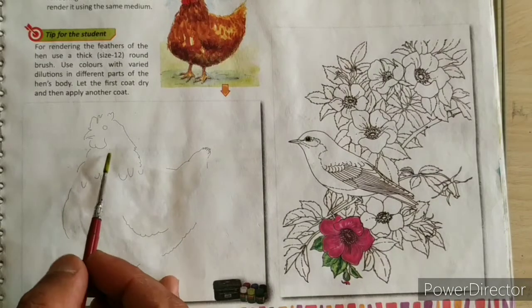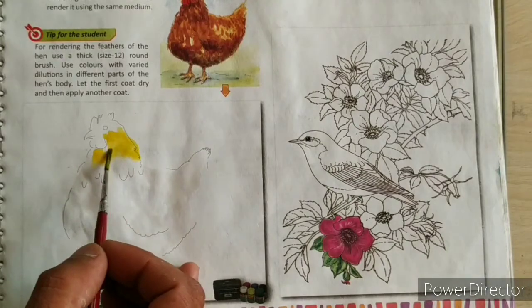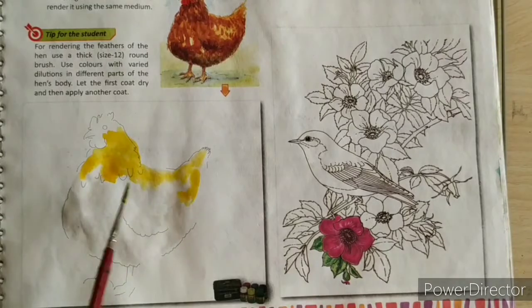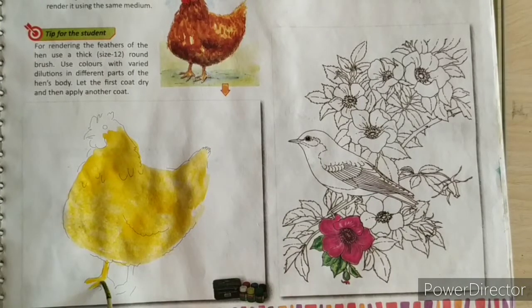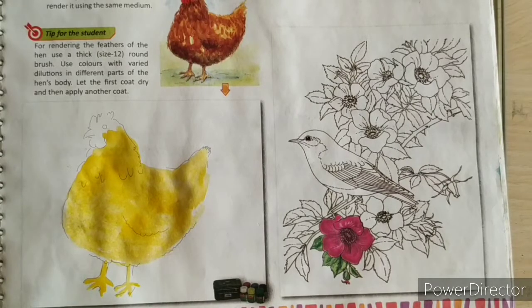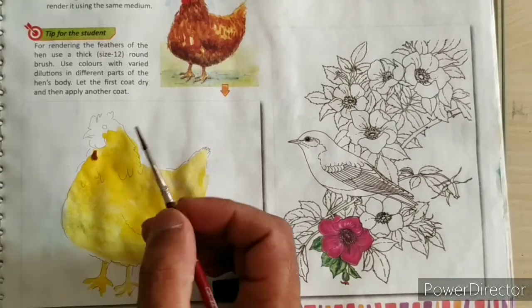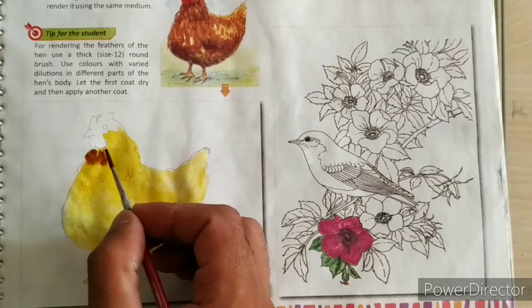Now start colouring. Firstly, fill yellow colour. Second layer, fill brown colour like this.